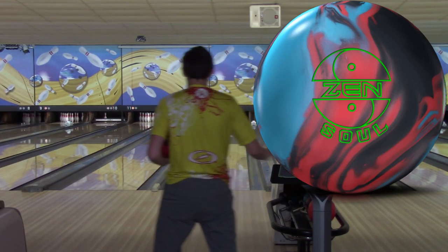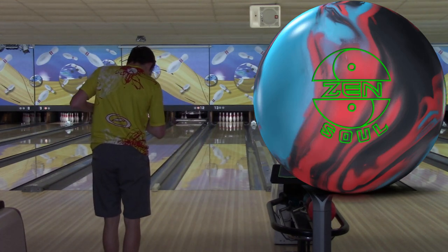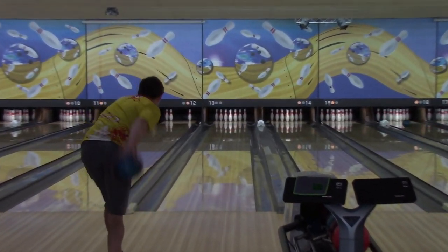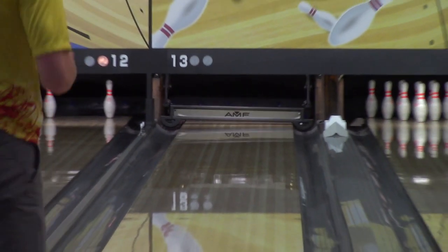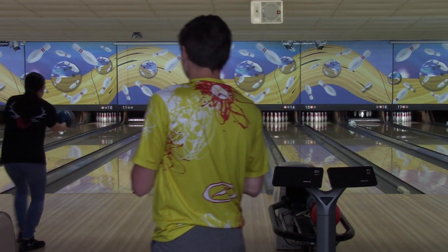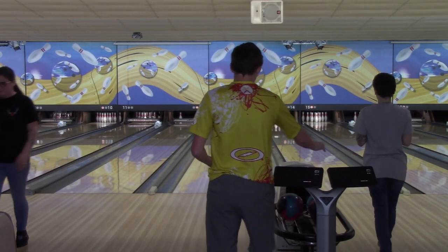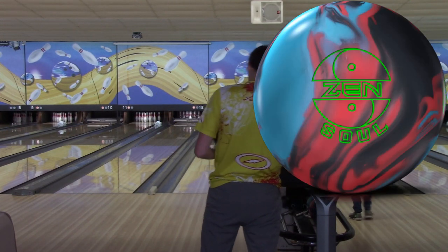One take, no cuts, no edits — you guys know the rules. Shot number three with the ZenSoul; I'm into about 19 here, I think it goes over 20 actually. Look at that nice rounded motion. As you can see, this ball clears the fronts way better than the Zen Master, which for me was way too early — too strong of a cover. Everybody I saw throwing the Zen Master had it polished up.